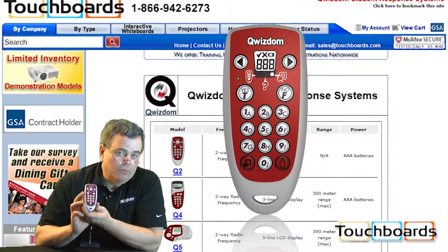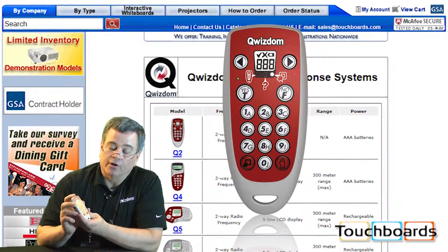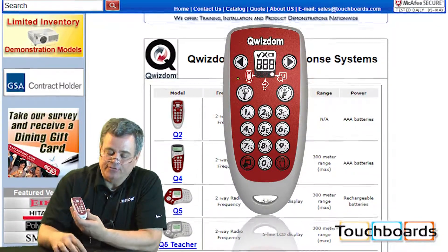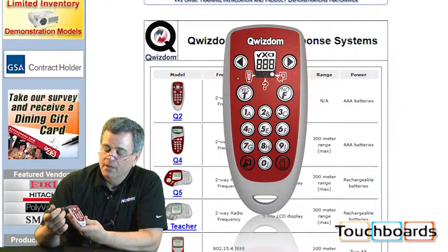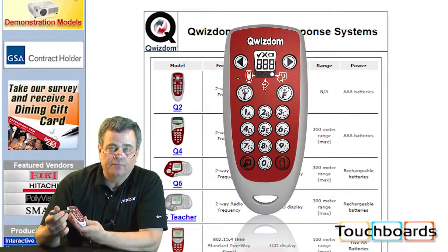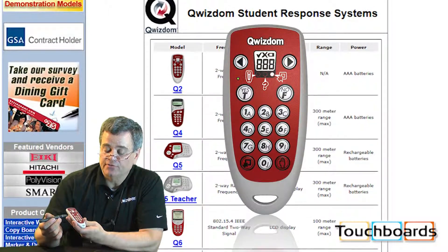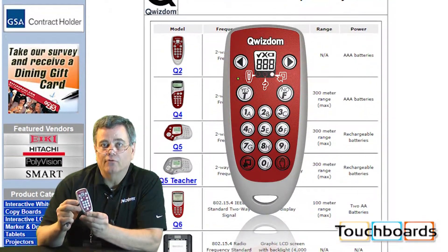The Q2 is what we call our e-remote, or our green remote, mainly because it draws very, very little current. It has a little e-ink display up here, and you can do multiple choice, true-false, yes-no, and rating scale questions with this. It's a very versatile remote, and of course it's very small and very portable.